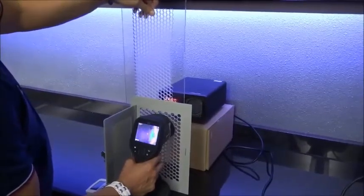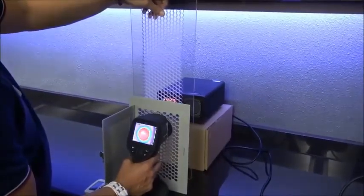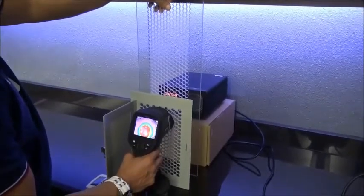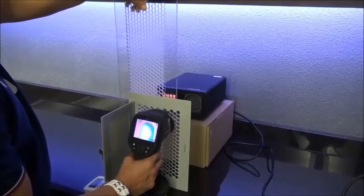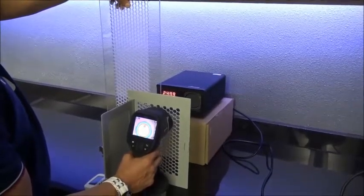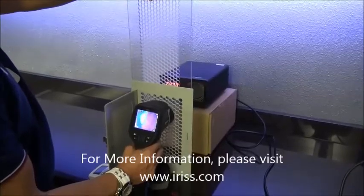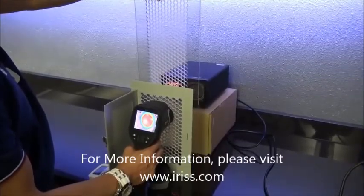Accurate imaging and temperature readings can be taken while keeping the equipment in a closed and guarded condition at all times, keeping your personnel safely out of harm's way. Flex-IR Clear comes in standard sizes but can also be made to fit your application. For more information, please visit www.iris.com.